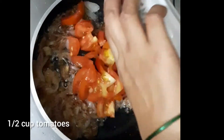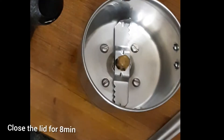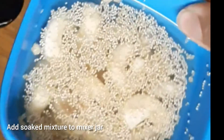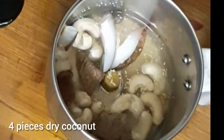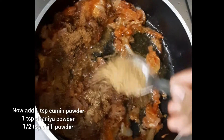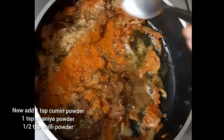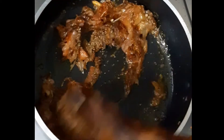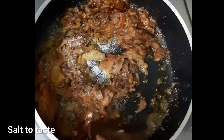Add 4-5 cups of tomato. Add 1 spoon of tomato. Add 1 teaspoon of garlic. Add 1 teaspoon of salt.